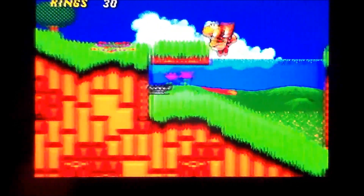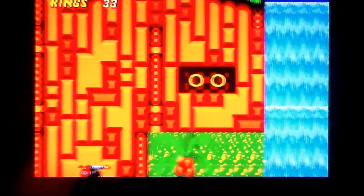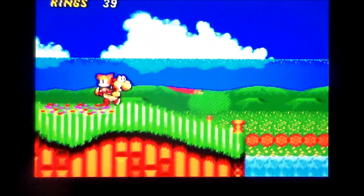I'm just blown away at how good this looks. I haven't played Sonic 2 in a while, so what levels these are on I don't know.